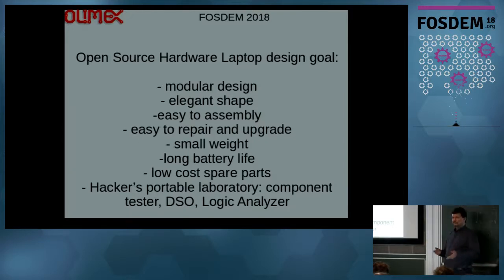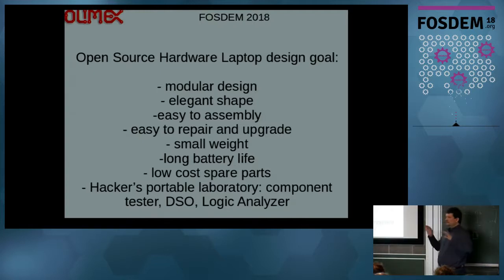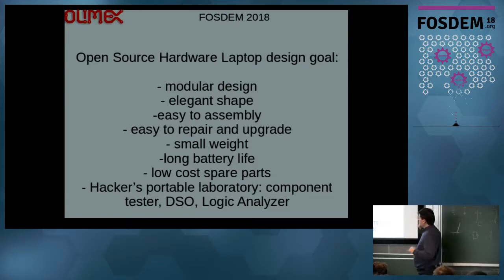So I said we might design a laptop which is totally open source, so everybody can tailor it to their own taste and needs, with a modular design, still with elegant shapes so it doesn't look like a brick. Easy to assemble, because part of the fun is to assemble this laptop by yourself — so you know every bit of your laptop. If something breaks, you have a source for low-cost spare parts and you just exchange the broken part. Also, I wanted it to be small and light so you can carry it with you, and the battery has to last as long as possible.